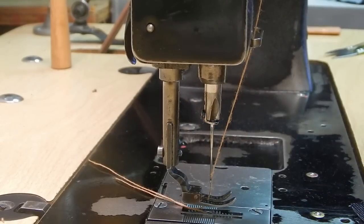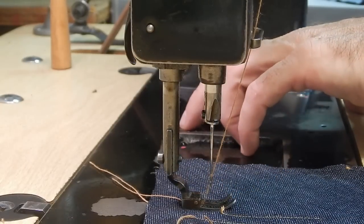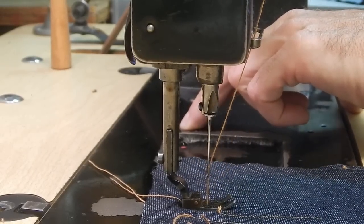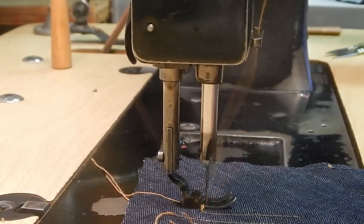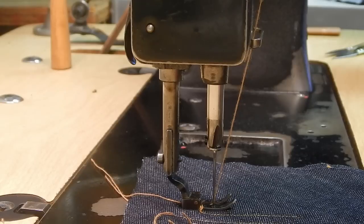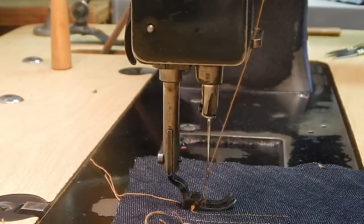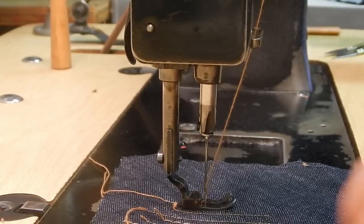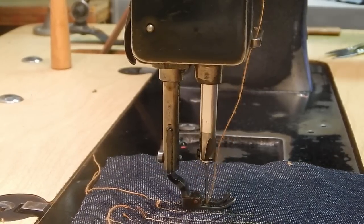I'm going to try to give you a good shot of just what the needle feed is. I'll set the stitch to the fewest stitches per inch to accentuate the movement. As I run it through by hand, you can see that as the needle enters the fabric, it begins to move toward the back of the machine with the feed dogs in unison, helping move the material back. Basically, that pins the material together so that if you have a lot of layers, it holds them together. That's what unison feed is about.